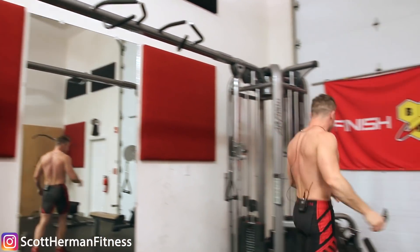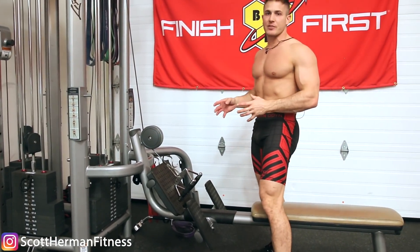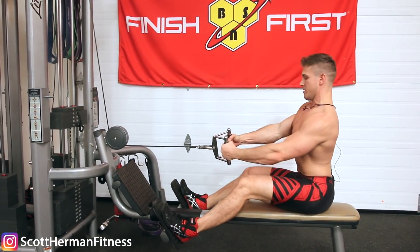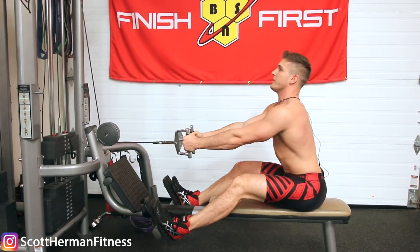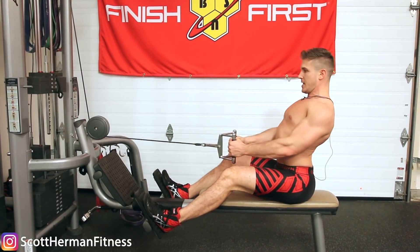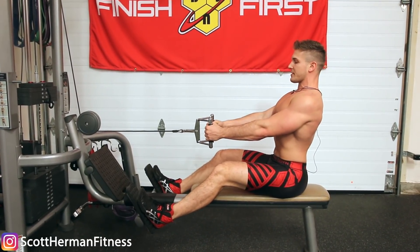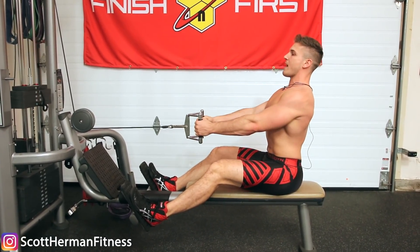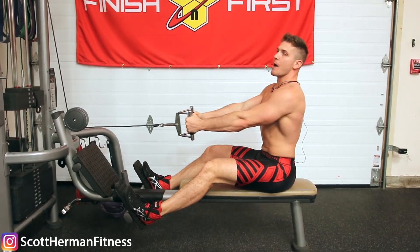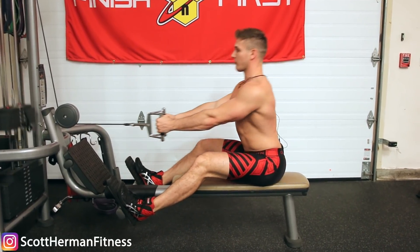Obviously we're still working our biceps, but if we don't do that little bit of retraction we're not going to hit our lats as hard as we want to. The same thing goes for chin-ups. And over here, if we're doing a T-bar row or any kind of row — this is probably the easiest exercise to teach your body this movement. Once you get into position, get your shoulders neutral, come forward to get a nice stretch, and then pull back first like this. That movement — from here to here — and then you pull in. You'll notice you actually pull the T-bar closer to your belly button when you retract your shoulders first.